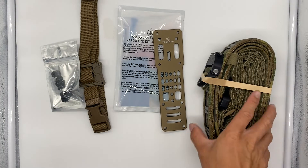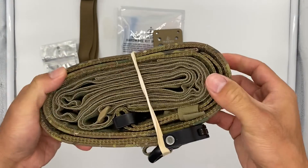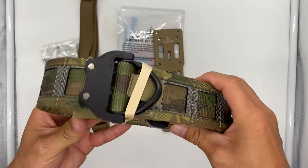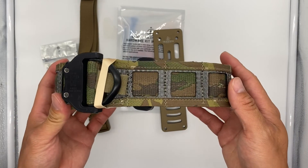All in all, everything looks pretty good. I'll probably be doing a video about the sizing of this and the comparison and contrast between the T-Rex Arms Orion belt. Anyway guys, please stay safe and thank you for watching — have a great day.